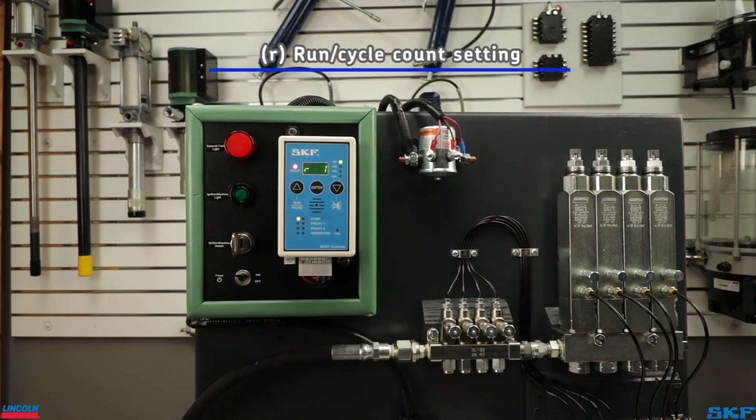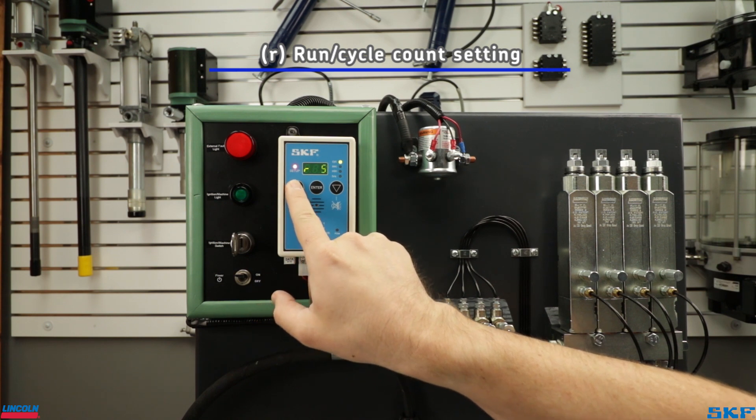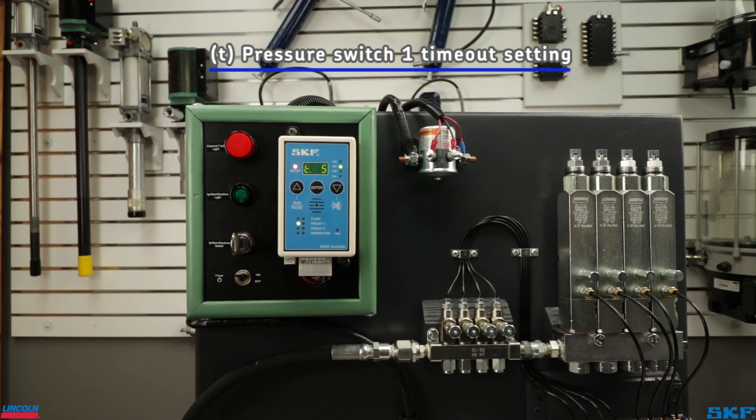R is the runtime setting, or for single line applications, the setting indicating the number of cycles during one lube event. The default is one cycle of the system, which is what this system will be set to today. The controller does have the ability to run more than one cycle during a lube event — we will learn more on this setting later.